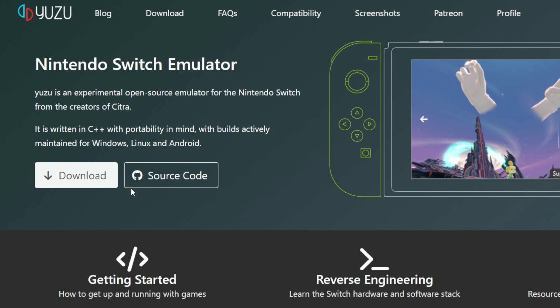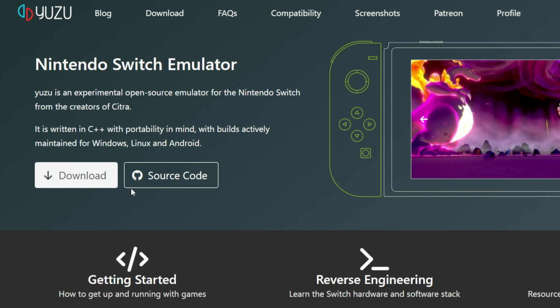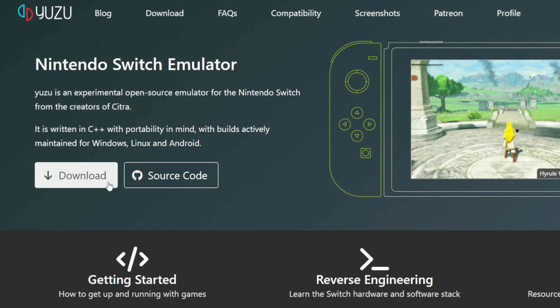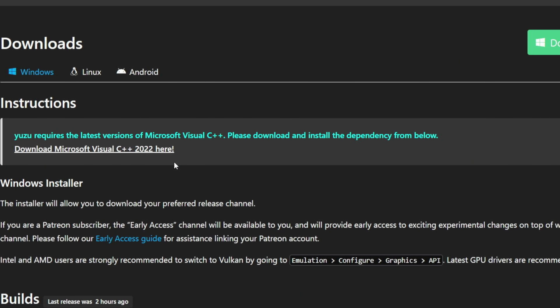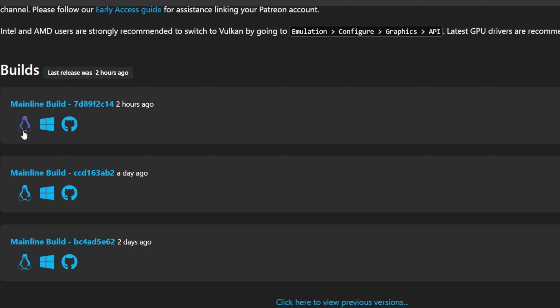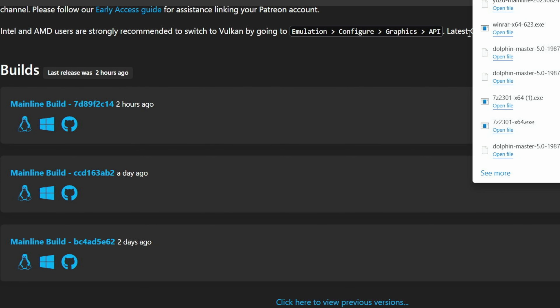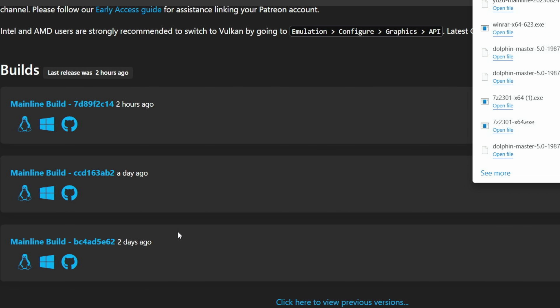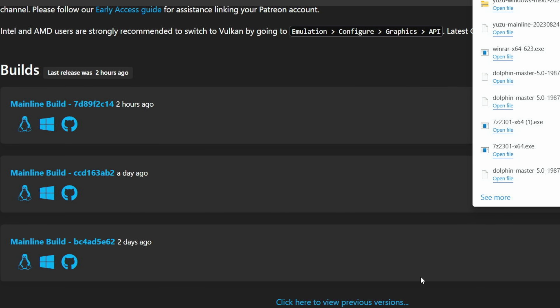The big question: can you add Nintendo Switch games? Yes, but you have to add your own emulator — it doesn't support it through RetroArch. You can use either Yuzu or Ryujinx. We'll set up Yuzu since that's my preferred Nintendo Switch emulator on handhelds. We'll go to Yuzu on their website — you can support them through Patreon for early access, but we'll use the mainline build. I accidentally downloaded the Linux version first, so we switch over to Windows.